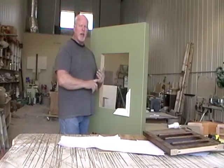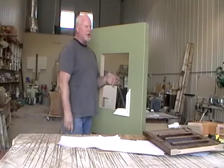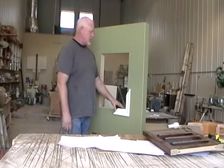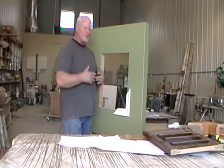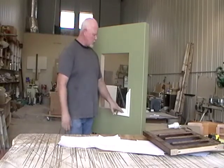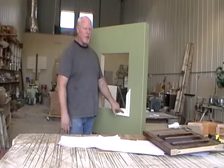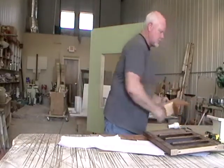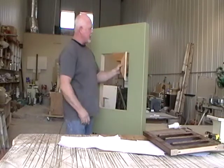Most everybody thinks of blinds or shutters. And shutters basically don't have anything fancy as far as the moldings go to enhance the place. Normally they'll have something like this, and we can provide this — or we can do something like this.